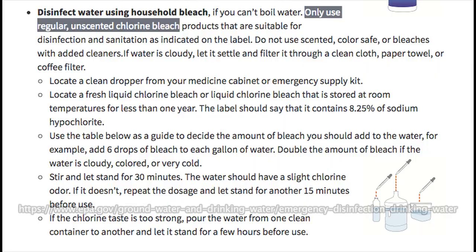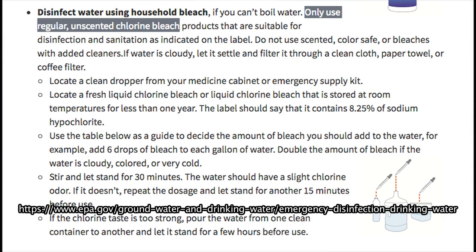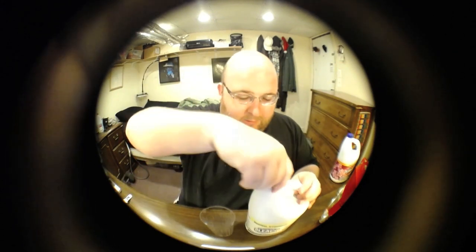On the EPA website they recommend using regular bleach, not scented bleach. So I'm going to go with my old original bottle.